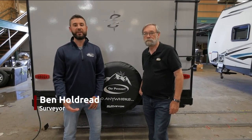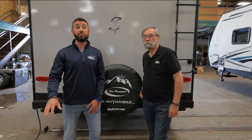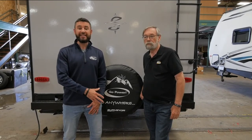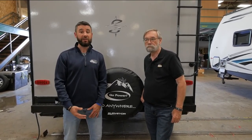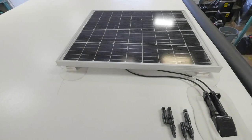Hey guys, Ben Holdred here with Surveyor. I'm here today to talk about the solar system that's standard across the board on all Surveyor product. I'm here with Mike Barnes to get into detail on that. Mike's going to talk about Go Power as a company and what they do a little bit different. Then he's going to talk about the system that's on every single Surveyor. A lot of information to get to today — let's get into it.